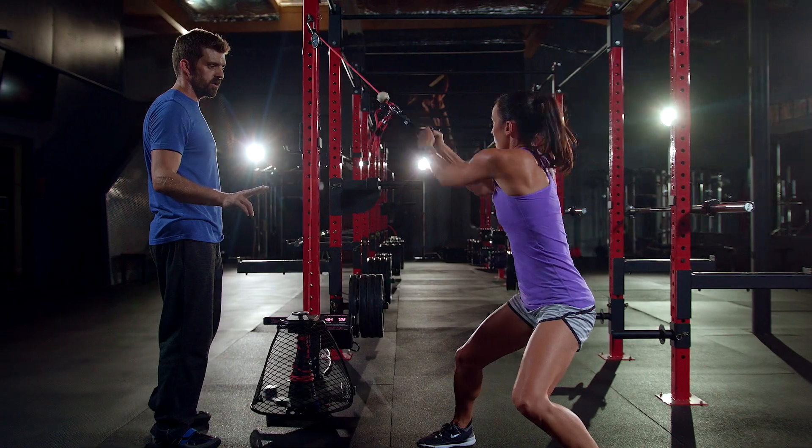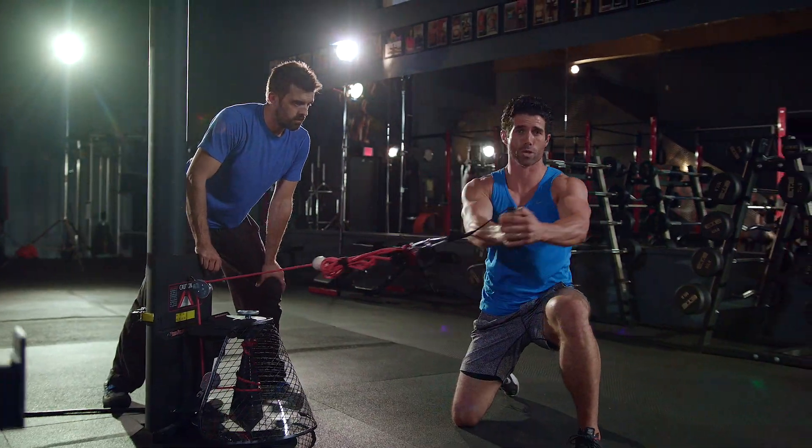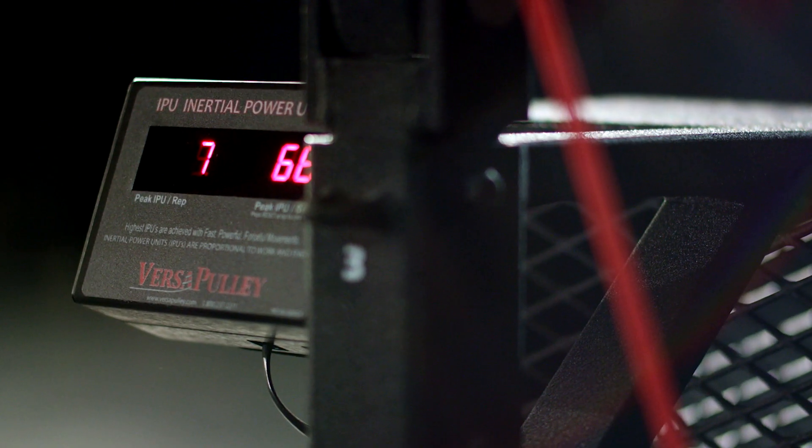The thing which makes Versipullion so very unique is the fact that it allows you a lot of variety. You can train at multiple speeds, in any plane, at any load, in a variety of exercises.